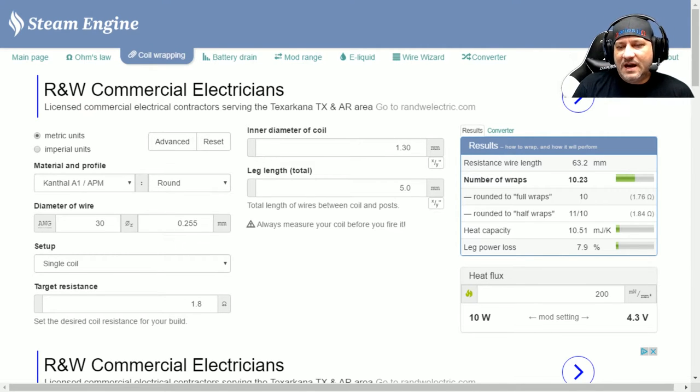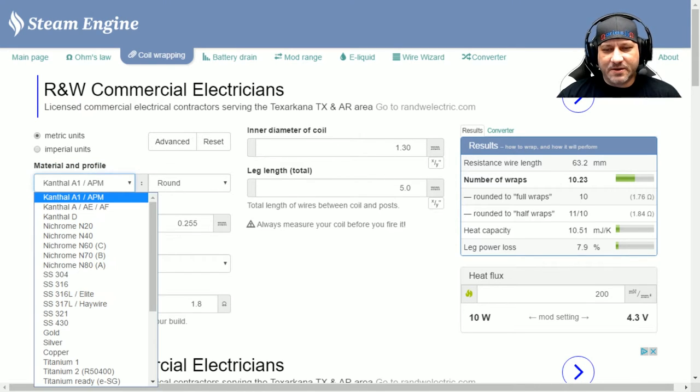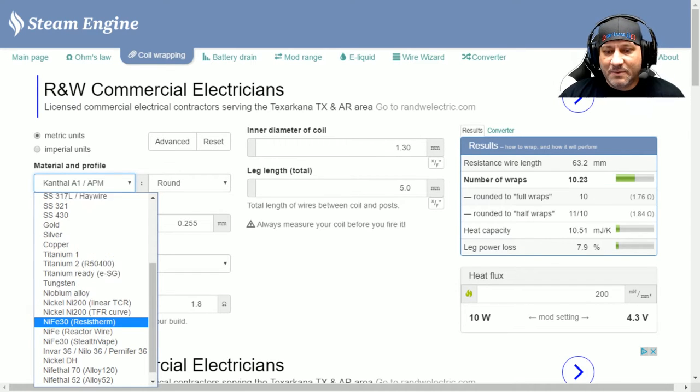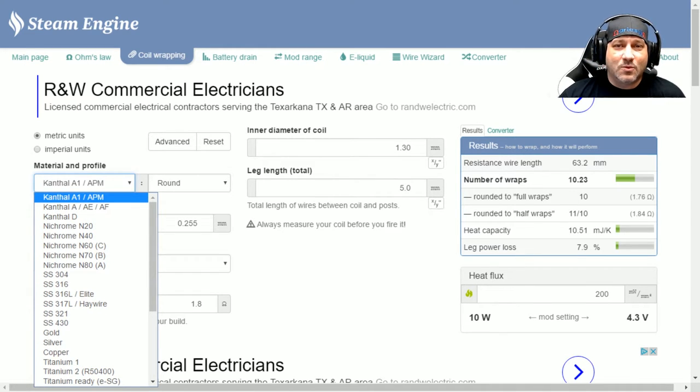The next tool is the coil wrapping tool. As a new vaper I found this tool absolutely amazing — it was my lifeline. I've shown other people who wanted to move into the building world to come out here and use this tool. It will get the muscle memory and the base knowledge of wrapping coils into your head. We can come in here under the materials and profile section and pick our material. We've got kanthal, nichrome, stainless steels, exotic wires, titanium, tungsten, Ni200s, Nifethal — pretty much all the material we use on a daily basis.